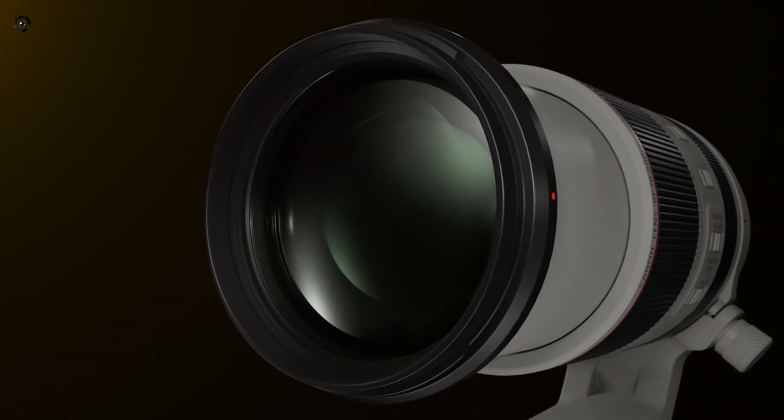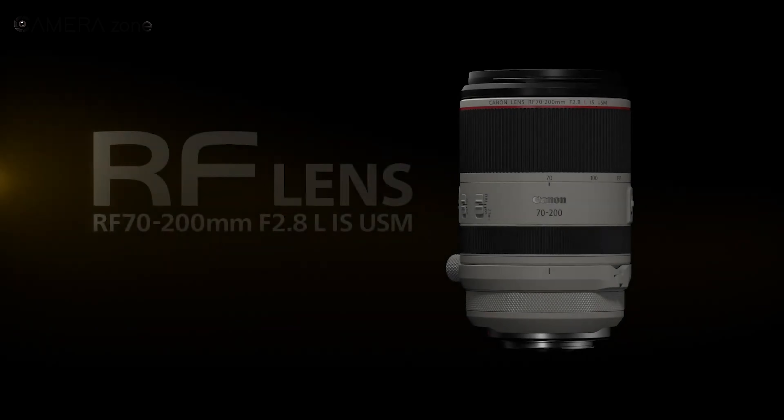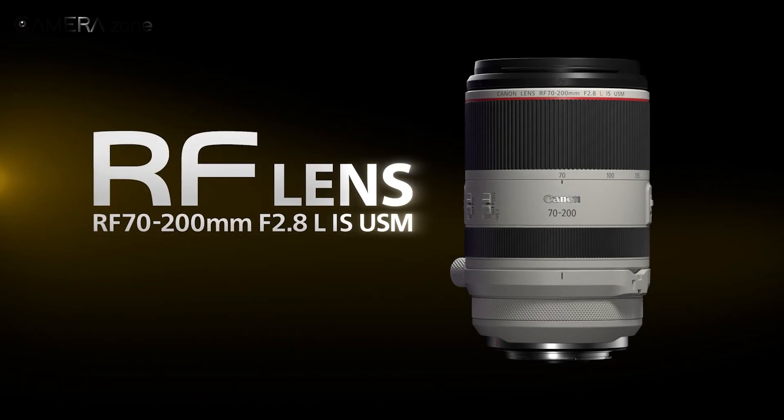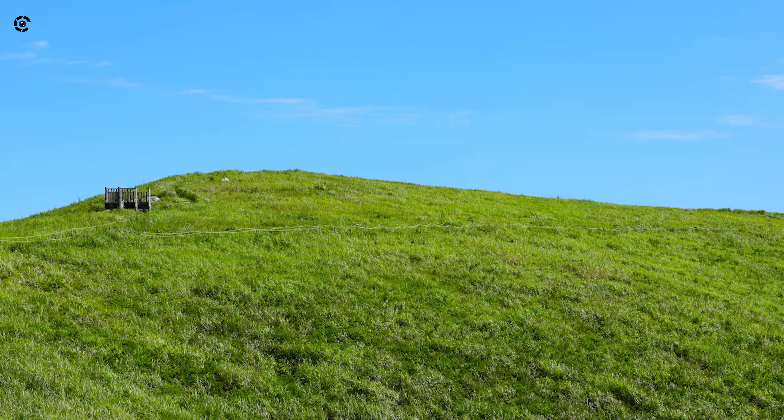A great telephoto lens can take you a long way. Such a fantastic telephoto lens is the Canon RF 70-200mm f/2.8L IS USM — a bright and versatile lens for your arsenal.